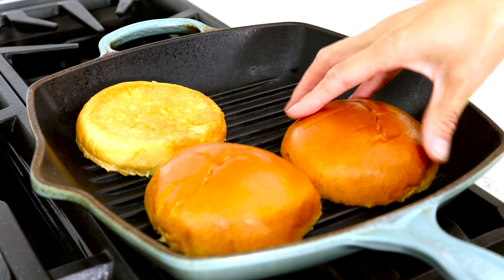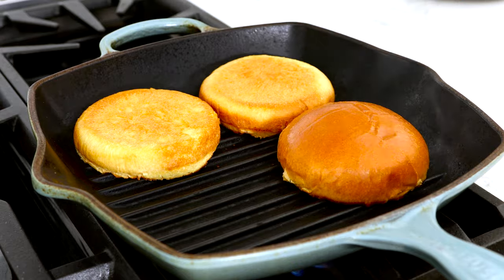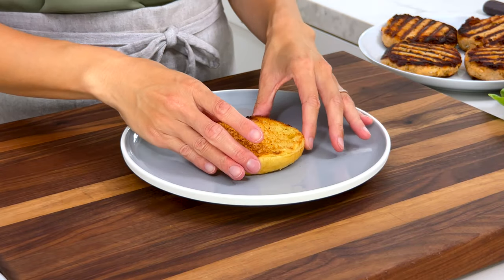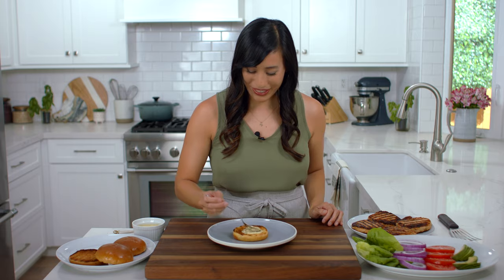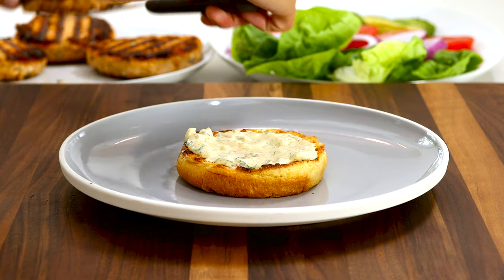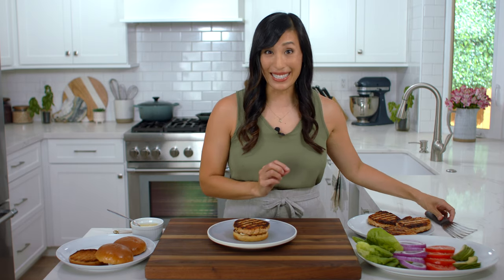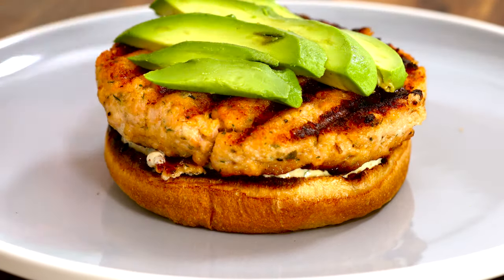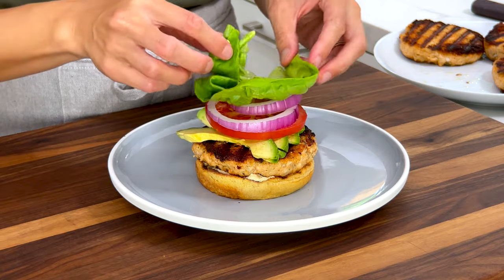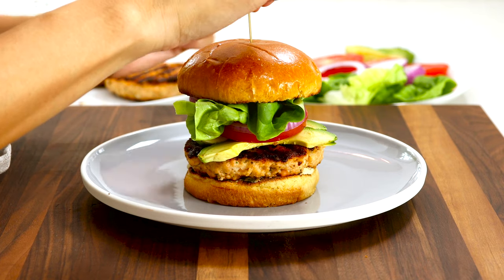Right before serving, heat a clean pan over medium-high heat. Place the buns cut side down and toast until grill marks form, about two to three minutes. These look amazing! To assemble, spread the lemon dill sauce on the toasted bun — this also prevents the bun from getting soggy. Place the salmon patty on top. It fits the bun perfectly and doesn't shrink down. Add some sliced avocado, juicy tomato, a couple slices of red onion, and some crispy butter leaf lettuce. Add the top bun and secure with a toothpick since it's a big burger.